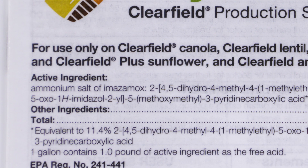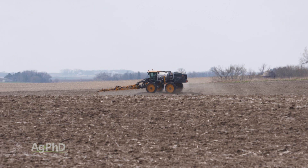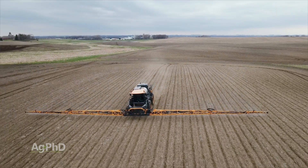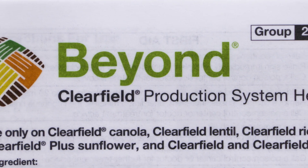For the pre-emerge herbicides, low rates are kind of the standard thing. You can't use the full rate that you'd use in soybeans for Sharpen, for Prowl, even Metribuzin — we want to be real careful because lentils are a pretty sensitive crop. Post-emerge, Beyond is really all there is for broadleaf weeds, and that's only if you have Clearfield lentils.